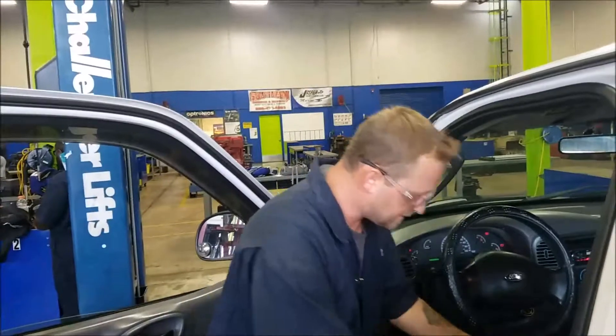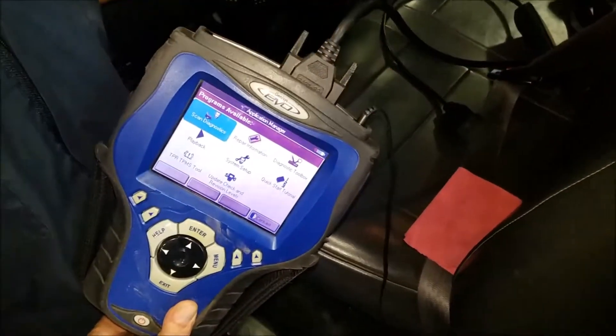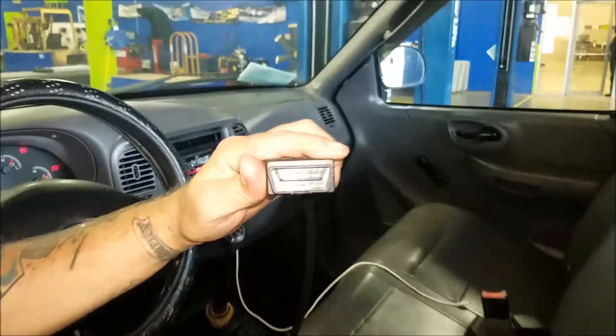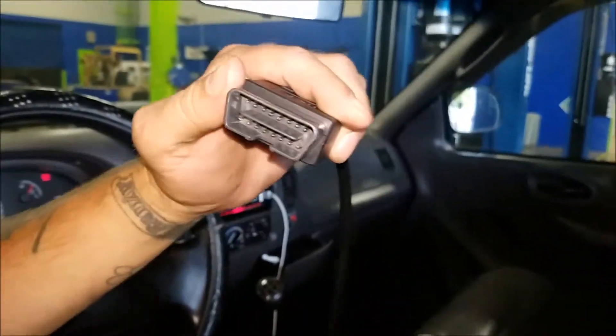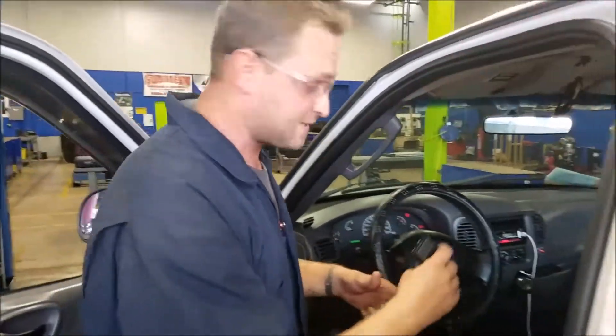First thing you do is get your setup and plug it in. The adapters only fit in one spot so you can't get it wrong. You're going to make sure you have the right one that's going to fit into your bank. If you're doing this on a heavy duty truck, they're a round 9 pin, which I believe is the J-1939 and 1922. They're all interfacing with a lot of systems.